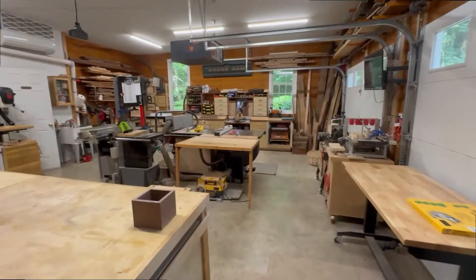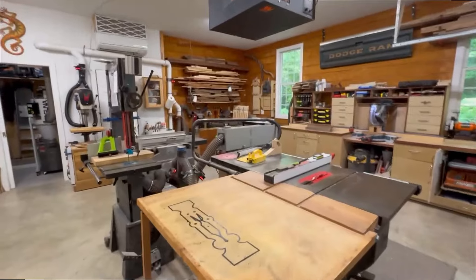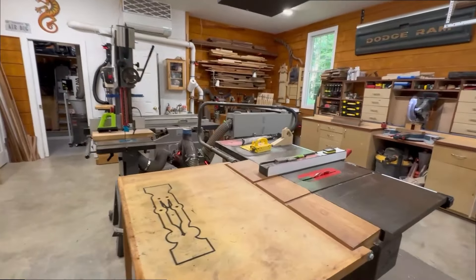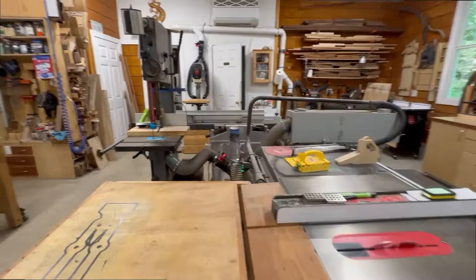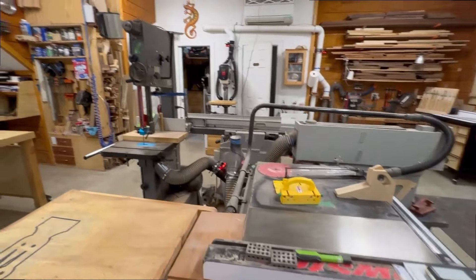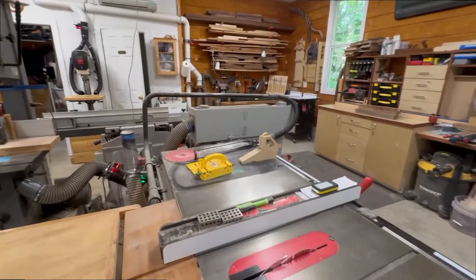Here's the shop — it's basically 24 by 28. It's kind of designed around a central design area: this island here where you have my table saw, bandsaw, joiner planer, and edge sander.